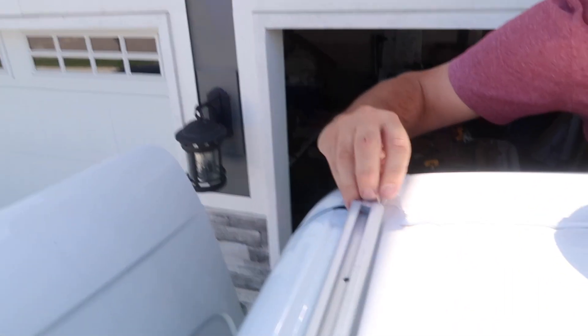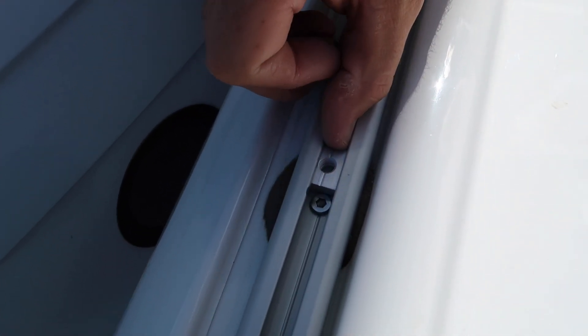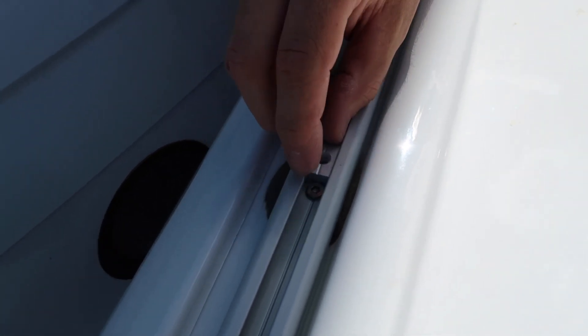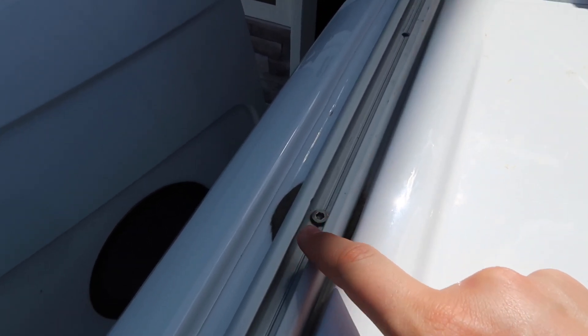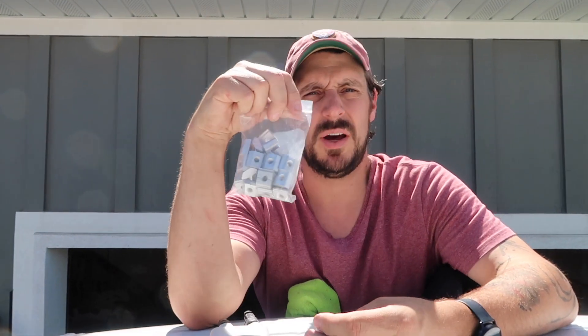I bought these brackets which are supposed to fit, and they slide in really nicely until you get to the little screw that holds the Bantech railing in. After some research, that's how the Bantech is supposed to go in, which is why they sell their custom ones. So I just mimicked it and bought a whole bag.